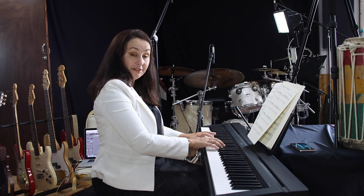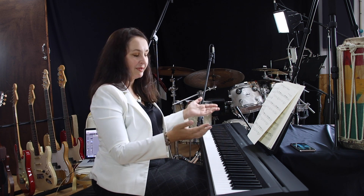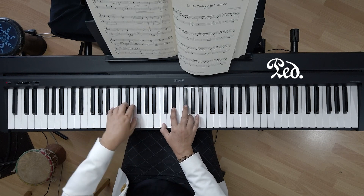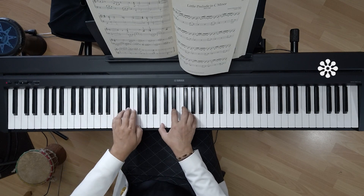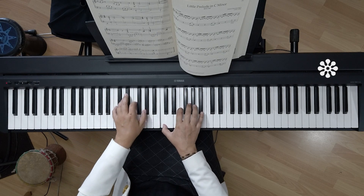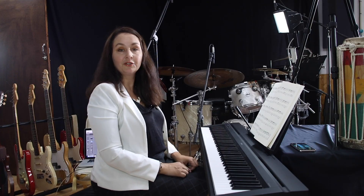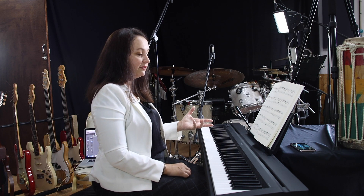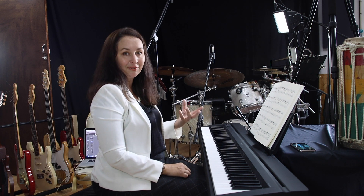Should we use the pedal? Yes, just because we can — since this arpeggiated chord is supposed to suspend the sound, we just help to suspend it. You press the pedal, lift your foot, press again, lift, press, lift, press — and so on till the end. Also, you can slow down at the end; it's called ritenuto or ritardando. Sometimes it's not written there, but traditionally we would slow down slightly to make it more epic.